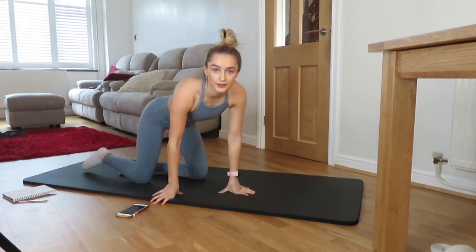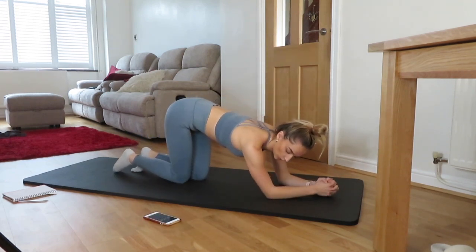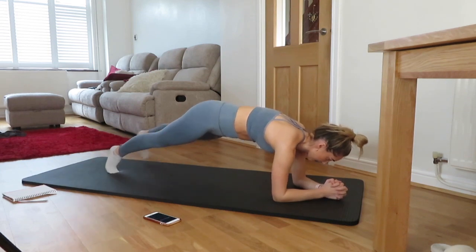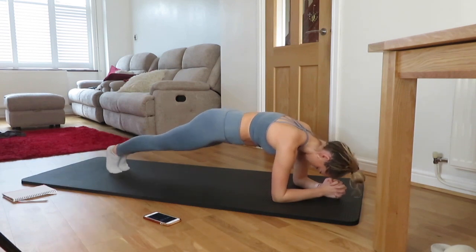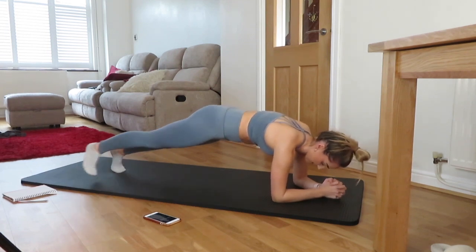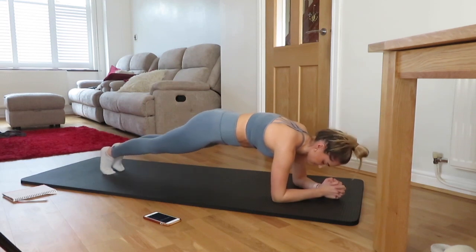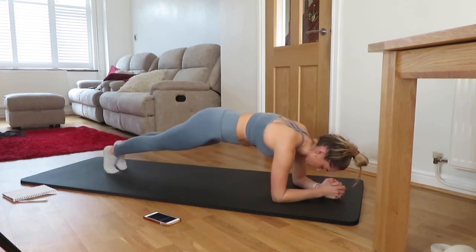Flip over into plank, out to the side. 10 seconds.